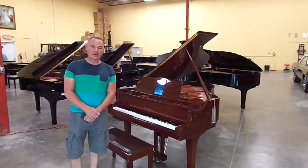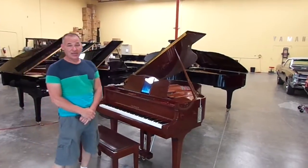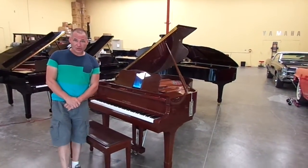Hello, my name is Russell with the Piano Outlet. Today I want to demonstrate for you a piano that just came in. It's a Yamaha DC-2 Mark IV.